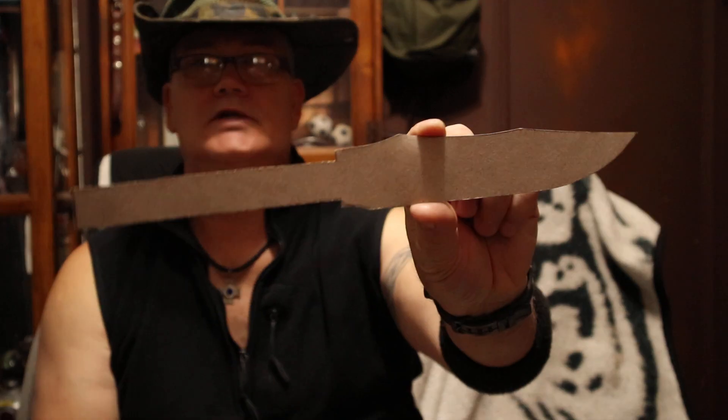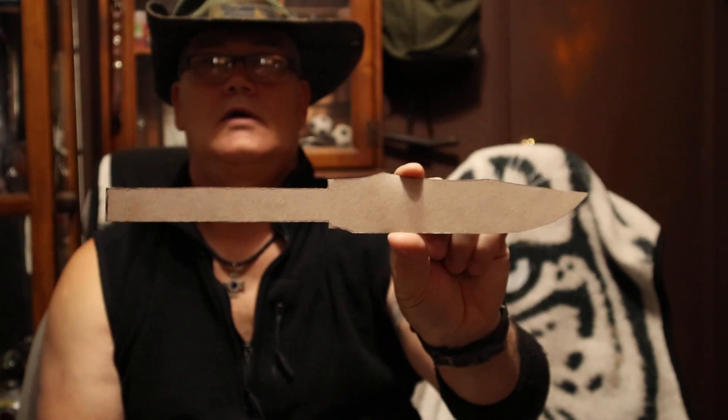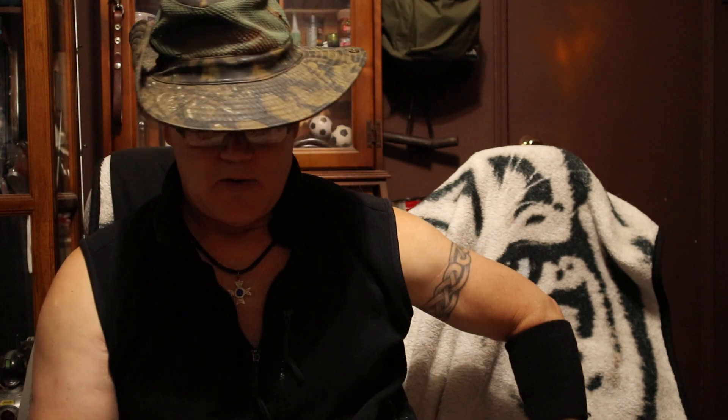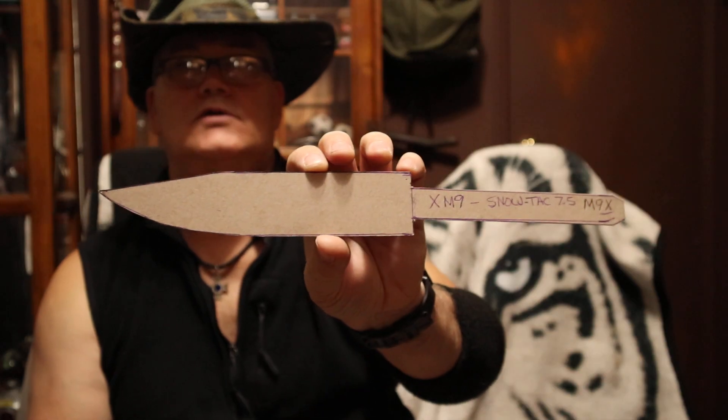And this is what I want to show you. Here's my template to my MACV SOG Tribute Knife, the Vietnam Tribute that I do. It's really cool. So I keep templates to all these knives. And one more — this is a M9X Snowtac 7.5-inch EOD Commando.